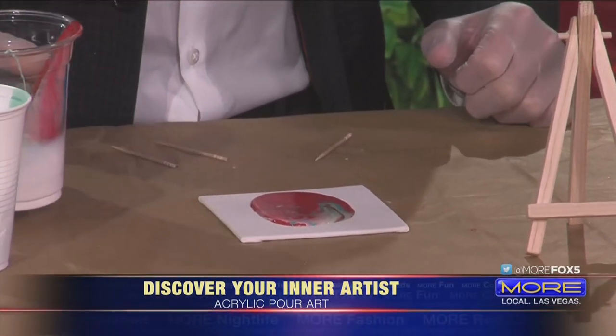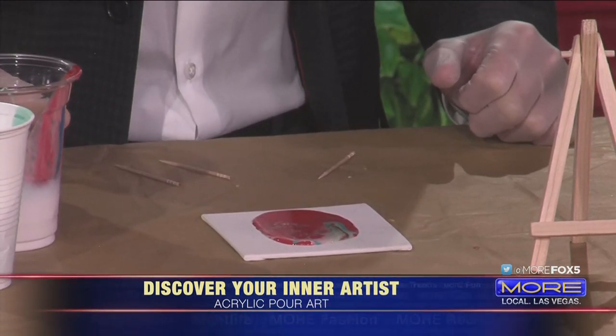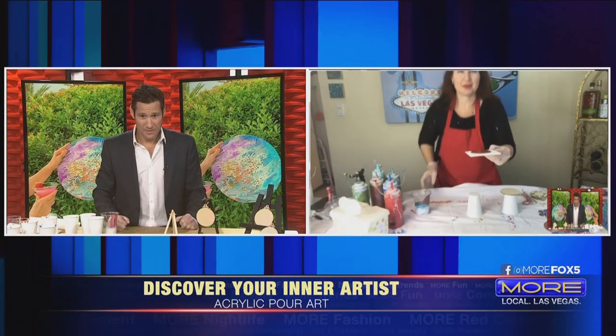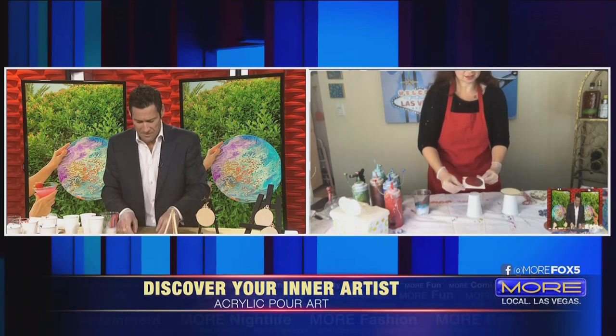That's good to put down first because that's where you're going to end up putting the canvas. So let's go for it — we're putting a puddle about that big. And then you just start tilting it.